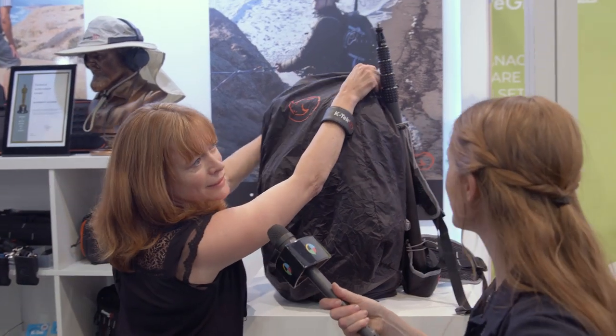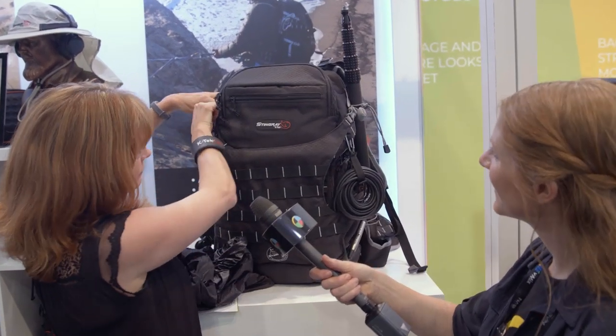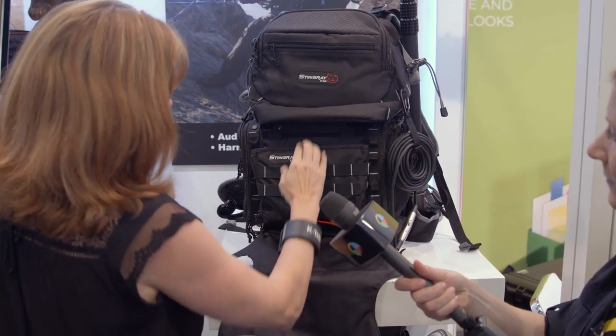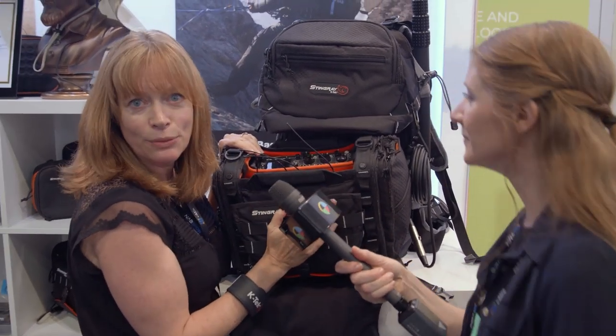that came out this year from K-Tech. A lot of sound guys carry a lot of gear around the world. They cross borders, they climb mountains, they're on subways, and they need to protect their gear and be able to get access to it quickly. So we're introducing the K-Tech Stingray Backpack. What makes this unique is you just unsnap it and you have your entire mixer bag set up the way you need to record.